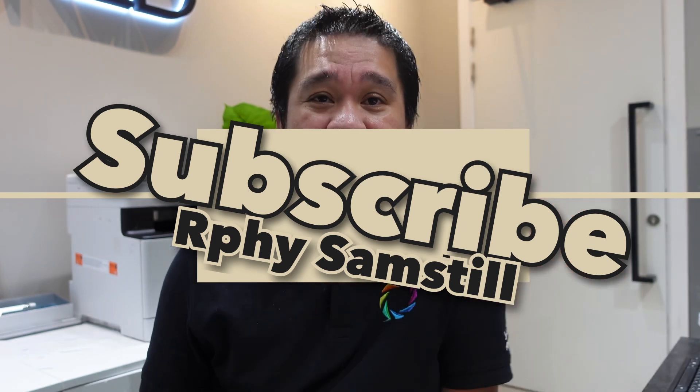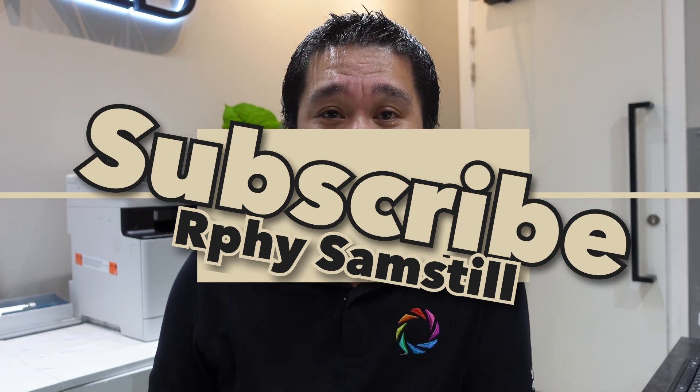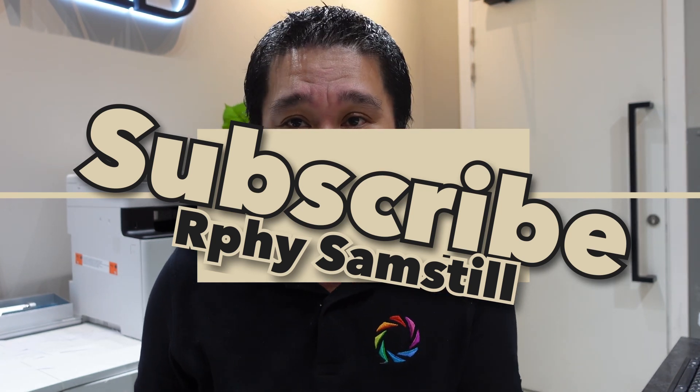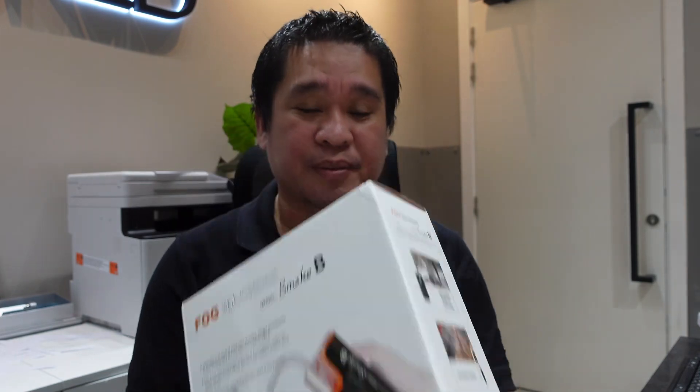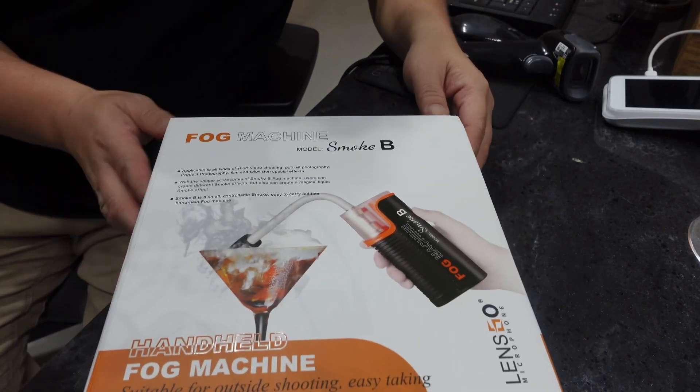Without further ado, if you're new to my channel, please don't forget to subscribe and hit the notification bell so you'll be updated for all the videos I upload regarding photo, video, and tutorials. Without further ado, let's unbox this new Lensgo Fog Machine Smoke Beat and start the unboxing.